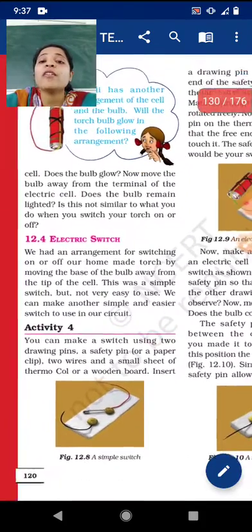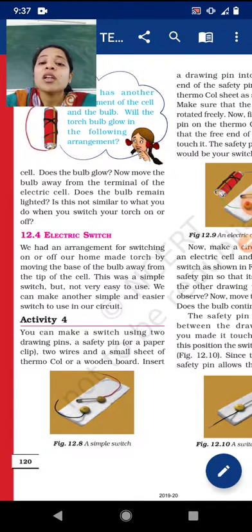Today we will learn how to make a switch. Let's start section 12.4: Electric Switch. We had an arrangement for switching on or off our homemade torch by moving the base of the bulb away from the tip of the cell. While touching the tip the bulb glows, and when we take it off the bulb goes off. That was a simple switch but not very easy to use, so we are making another simpler switch.